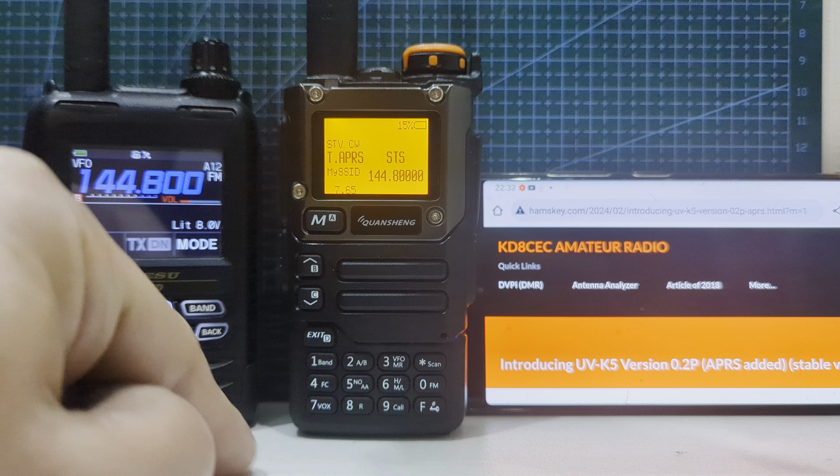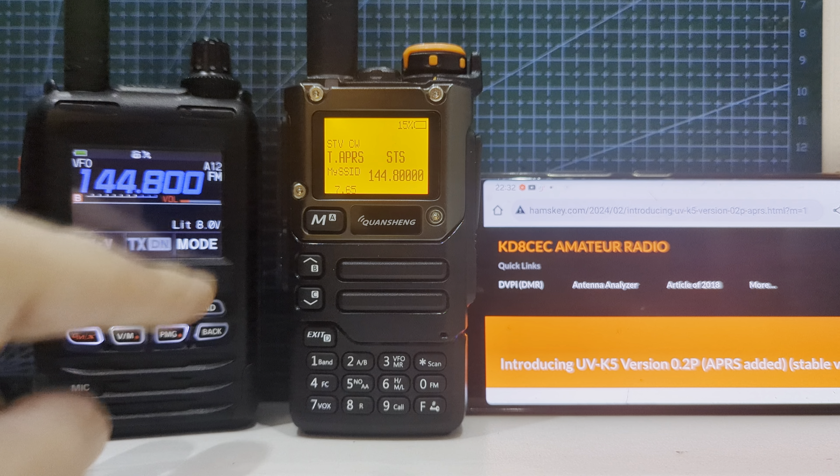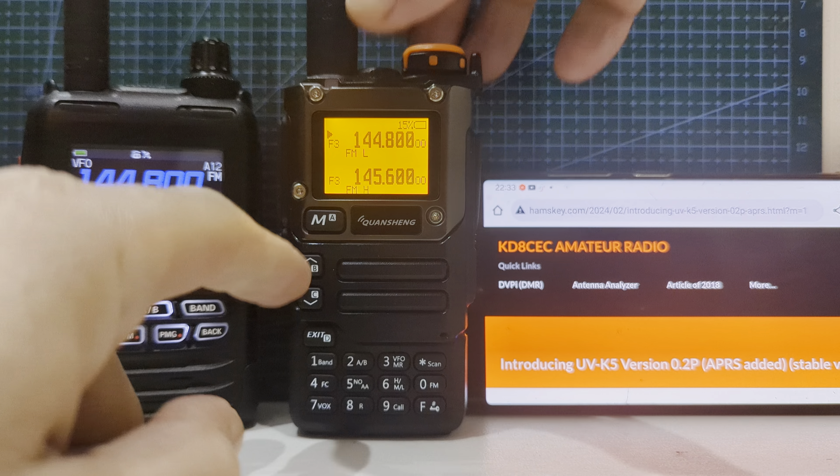I'm going to do another video setting this up — I just want you to see it working. So we're in the menu for transmission. We just press menu here, and that's the TX menu. You go in and you put in your call sign and your SSID. That's APRS coming in just from other stations. If you press it once or twice, the radio will transmit APRS.